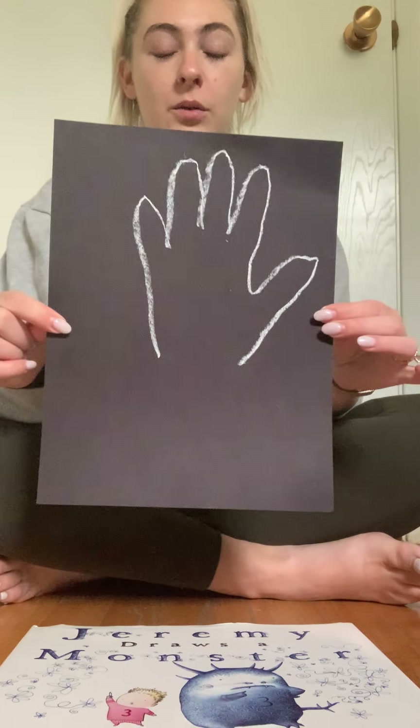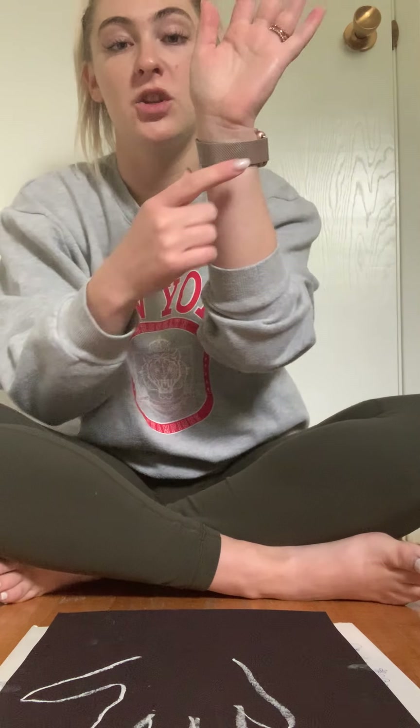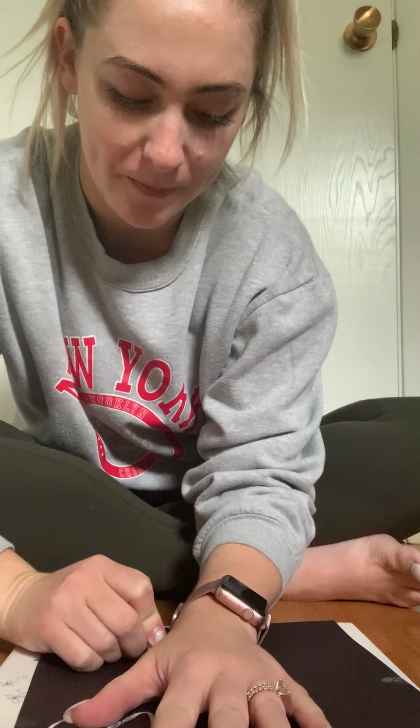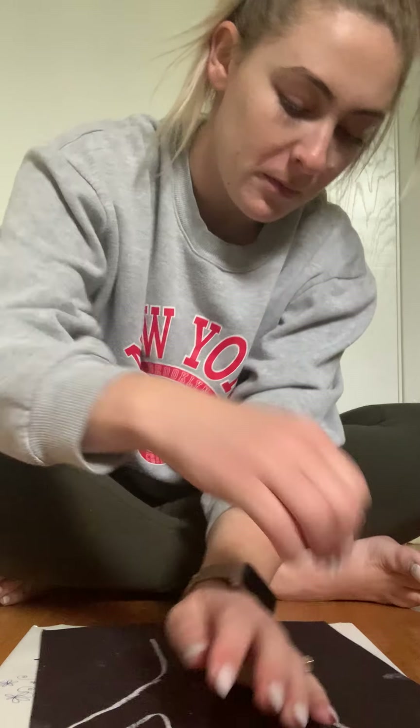After I'm all done tracing my hand, I'm going to put it back and trace a little bit of my arm. I'll place my hand back, line it up, and draw my arm a little bit.